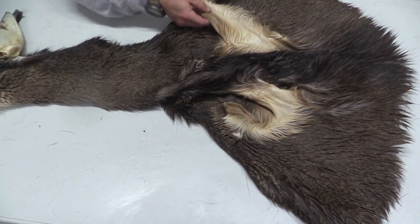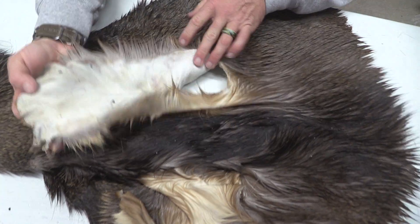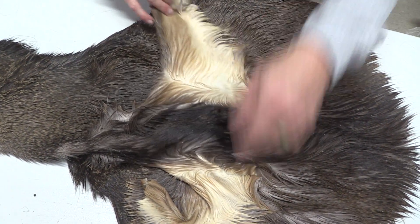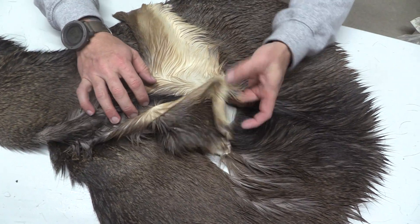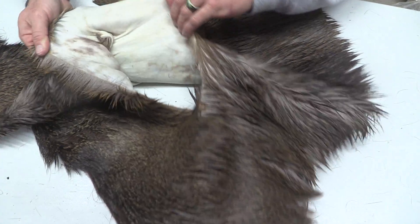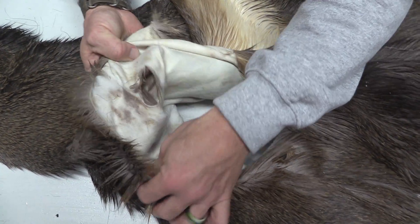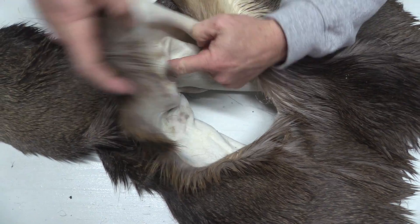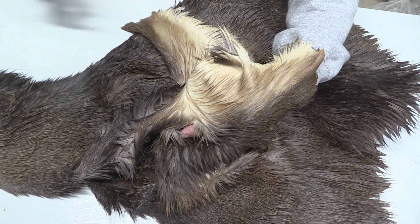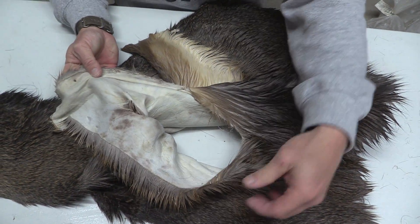I'm going to point out these legs on this side here. You can see how these were actually opened up and cut. And then on this other side, this one's actually got a hole on the front side — that's going to be on the right side.